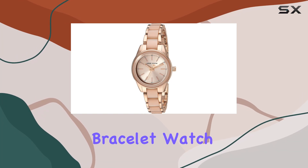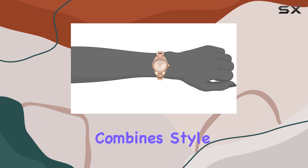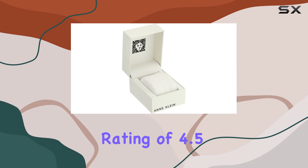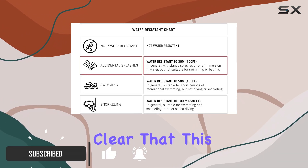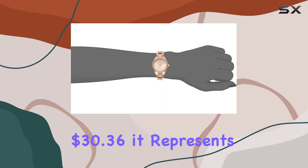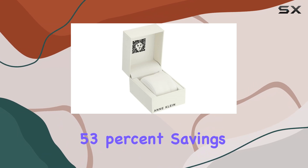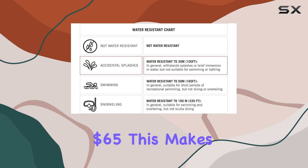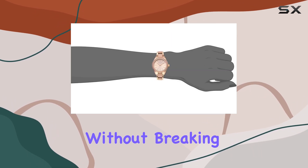The Incline Women's Resin Bracelet Watch is a stunning accessory that effortlessly combines style and functionality. With an impressive rating of 4.5 out of 5 stars from over 3,300 reviews, it's clear that this watch has struck a chord with many buyers. Priced at just $30.36, it represents a remarkable 53% savings off its original list price of $65, making it an attractive option for anyone looking for a chic timepiece without breaking the bank.